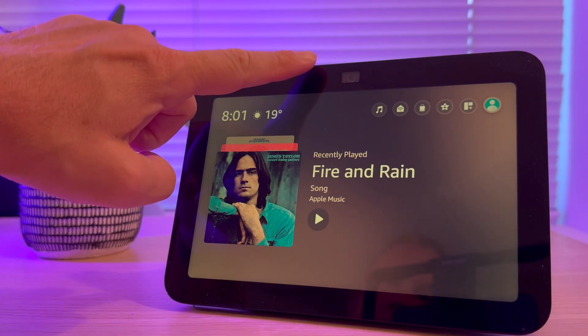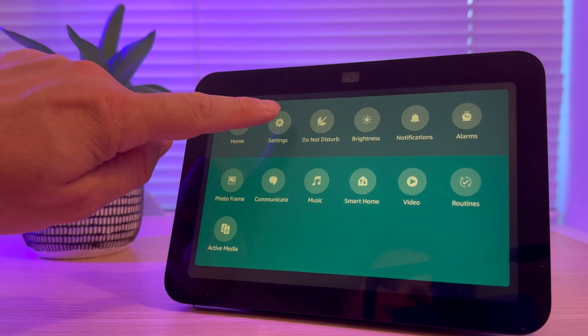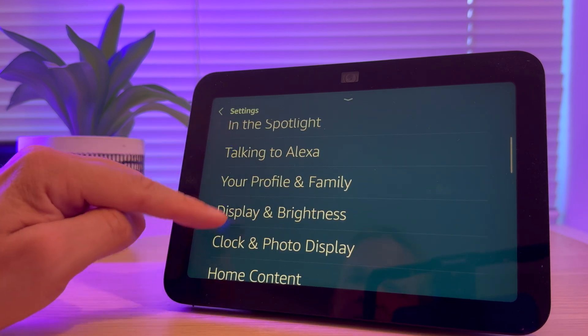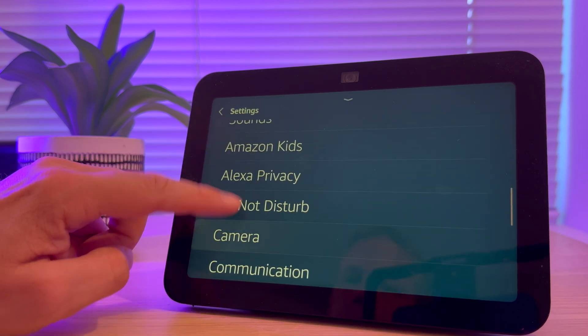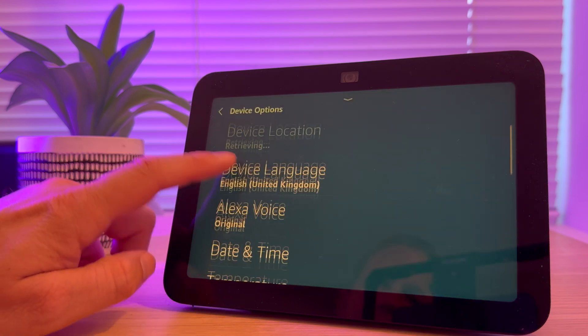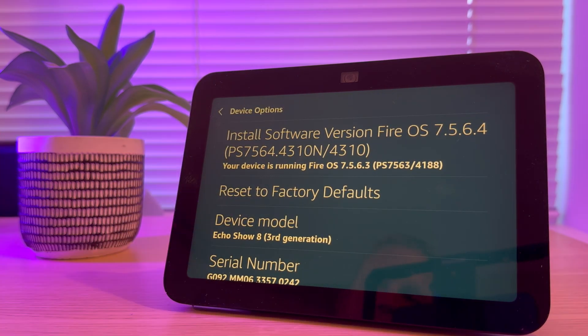First of all, slide down from the top of the screen. Press Settings and scroll up until you see Device Options. Select Device Options and scroll up, and you should see Reset to Factory Defaults, so press that.